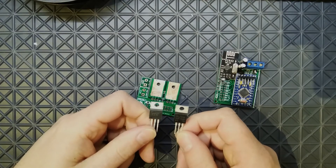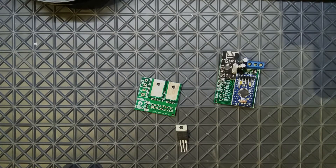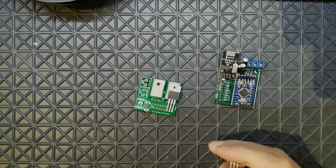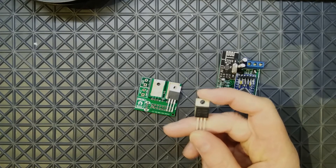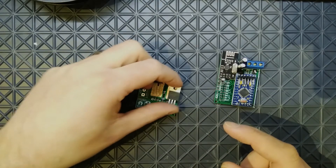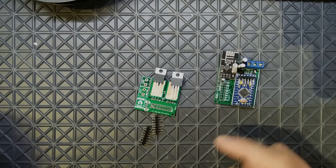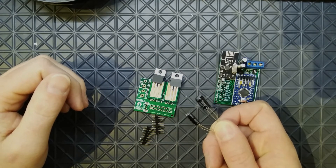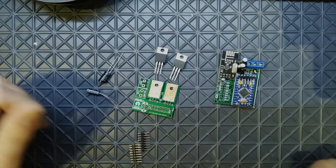I have TO-220 packages: a voltage regulator using the LM2940CT which will regulate 12 volts from the transformer to the MySensors node, and I'm using the IRLZ44 MOSFET — the one in the demo on the MySensors website — to dim the LED strip. I also have a couple of capacitors for the voltage regulator to smooth things out if necessary. Let's start the build.